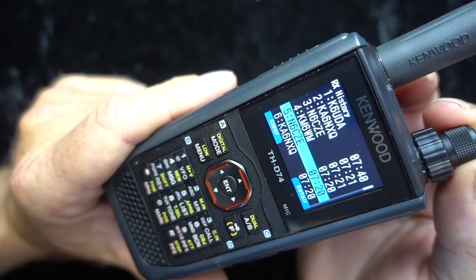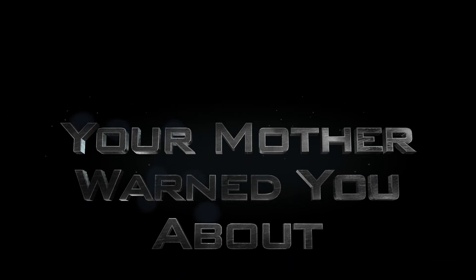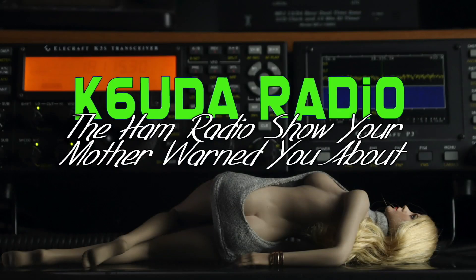10 reasons the ICOM 705 just may be the most revolutionary ham radio we've seen to date, this time on K6UDA Radio. The idea for today's show comes directly from Doc Pearson in the comment section on the K6UDA Radio YouTube site. For you QRP fans out there, they have released the new ICOM 705 for about $1,300.